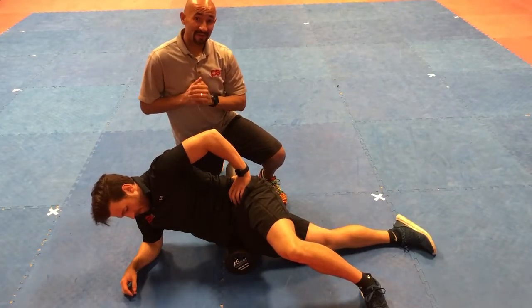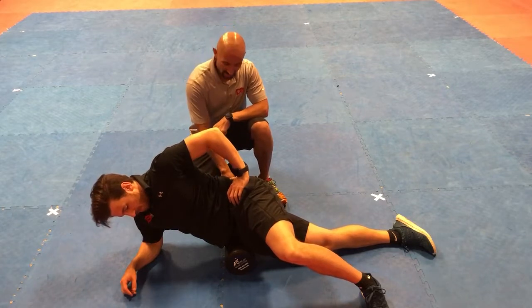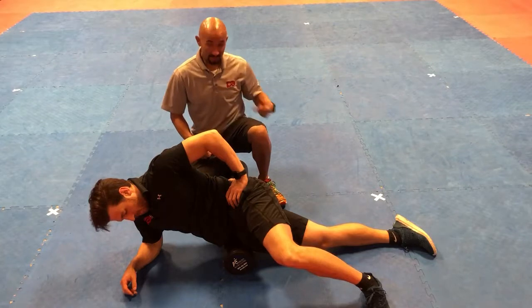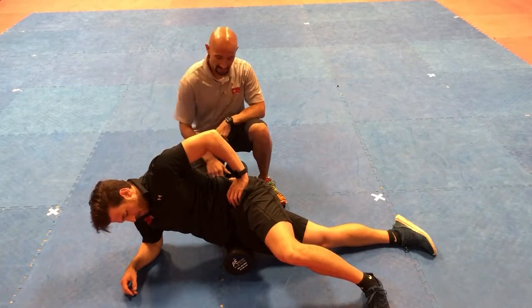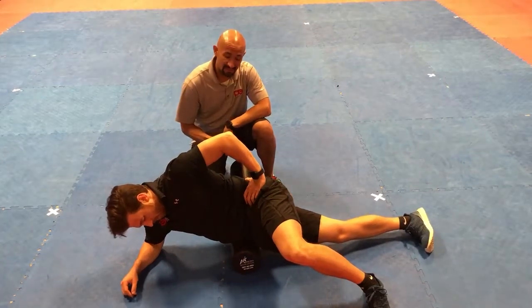In this video, we're going to be talking about how to foam roll the hip flexor complex. You're going to put the foam roller right on your hip flexor — if you were to bend your knee, that little crease is the area we're going to be targeting. You're going to roll over that area about 10 to 15 times.